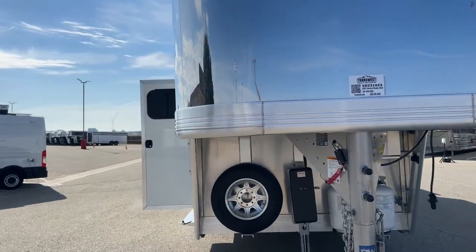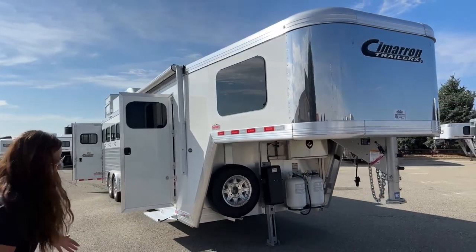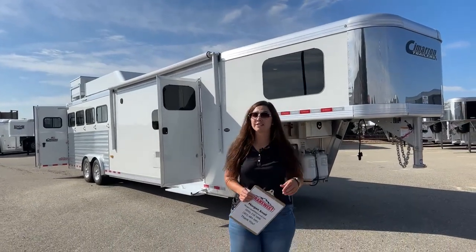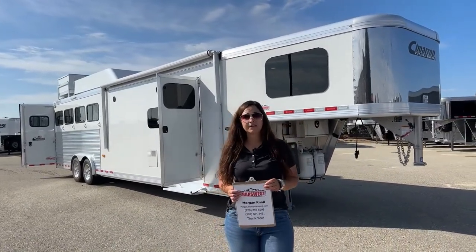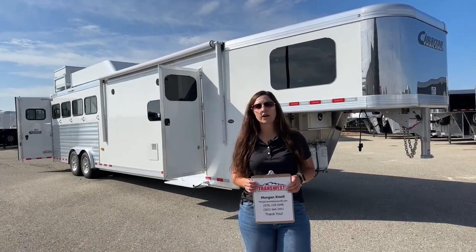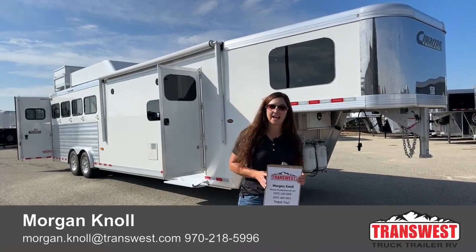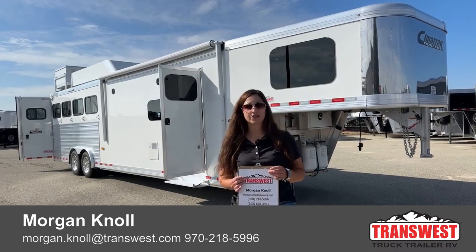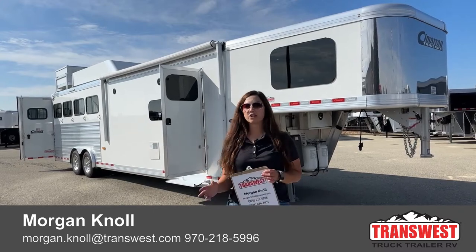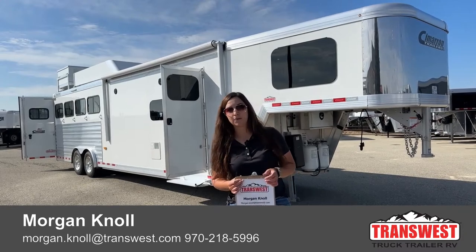If you have questions on this trailer or any other trailers on our website, on our lot, or you're looking at building something, please don't hesitate to reach out to me. You can call or text my cell phone at 970-218-5996, call my desk phone at 303-684-3451, or shoot me an email to Morgan — M-O-R-G-A-N dot Knoll — K-N-O-L-L at transwest.com. If you click the link below, it'll take you to this trailer on our webpage where you can also browse our new and used inventory. I look forward to hearing from you — have a great day.